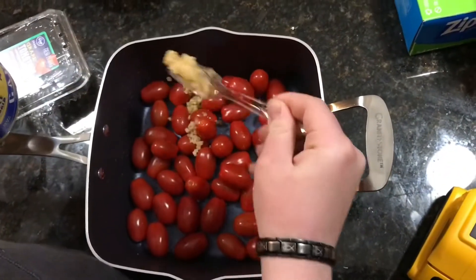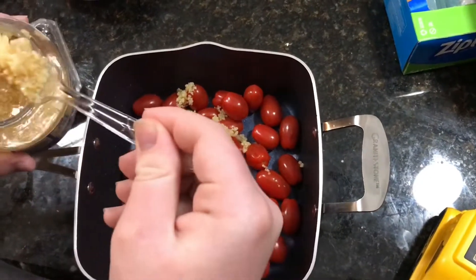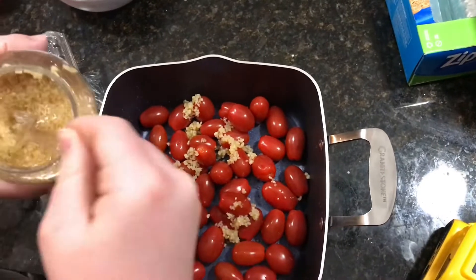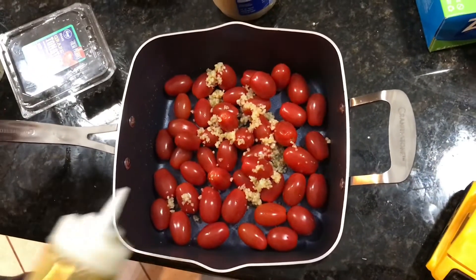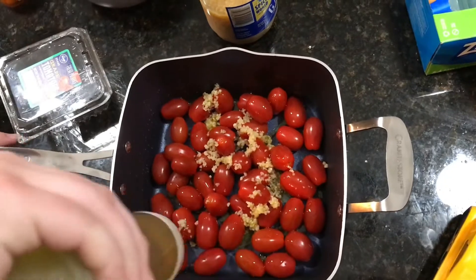About how much garlic are you going to put in there? I don't know, like two to two-and-a-half pulls. I'm going to put it in there. And then some oil — that's olive oil we're using — just put it all over it.